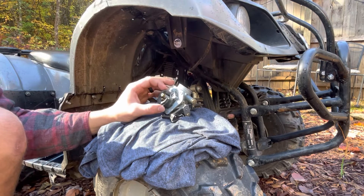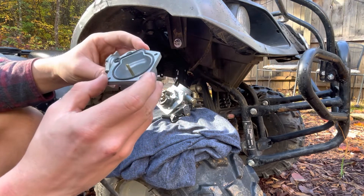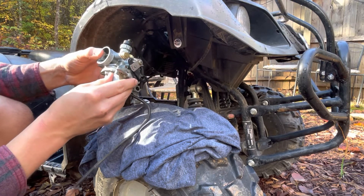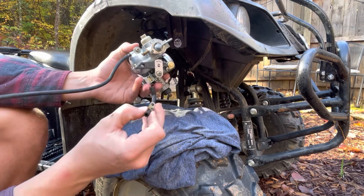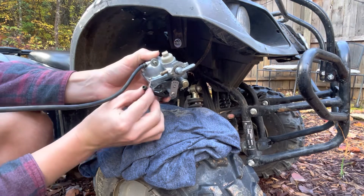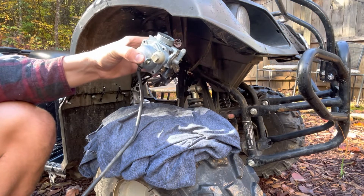Once you have that on there tight, then you can go ahead and put the other half of the carburetor back on. Make sure you clean that out really well and make sure that gasket is seated in there correctly. Once you have those lined up good, you can go ahead and put your four screws back in.